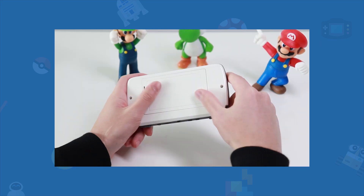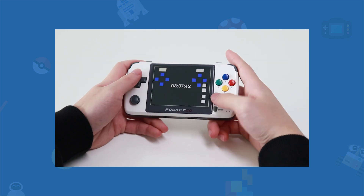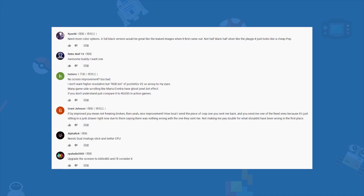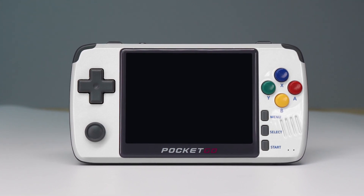In our last video, we showed some features on the upgraded Pocket Go 2, and we received lots of comments saying it doesn't change much and it's another money grabber or something like that. Is that so? Well, this time let's see what more possible changes could happen to the new Pocket Go 2.